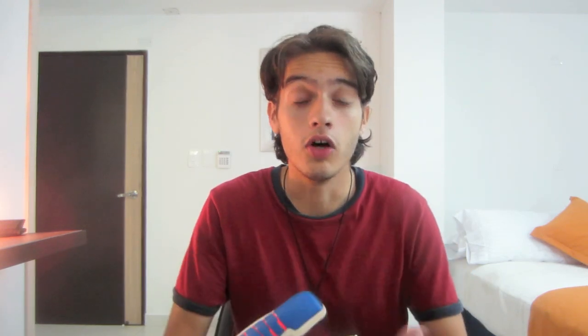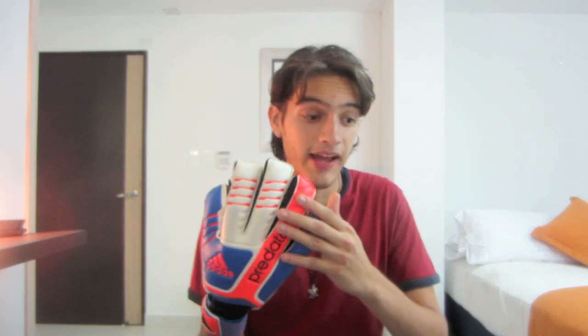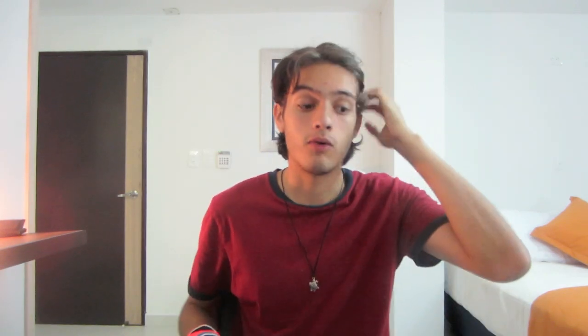Right now I'm really liking the feel and the look of the glove. The backhand itself is also full latex — it's a great looking backhand with the finger saves up top. It has a great punching platform, and the finger saves do go all the way to your knuckles, which makes it most definitely a really good punching platform.